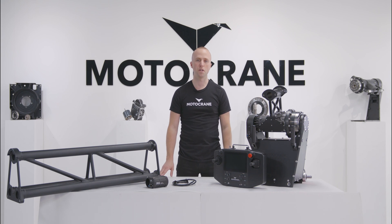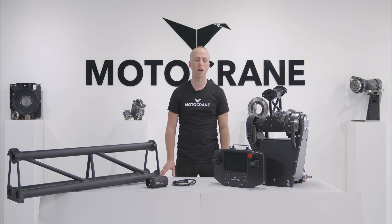Hey guys, it's Zach from Motocrane. In this video we're going to go through setup and tuning for INS advanced stabilization.